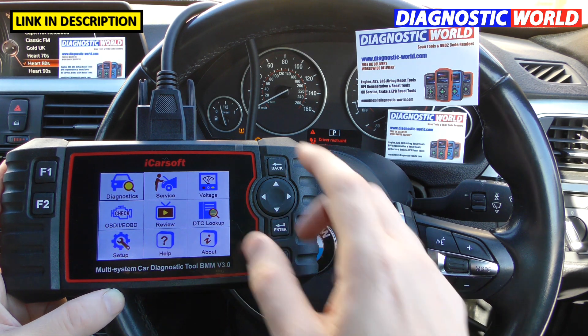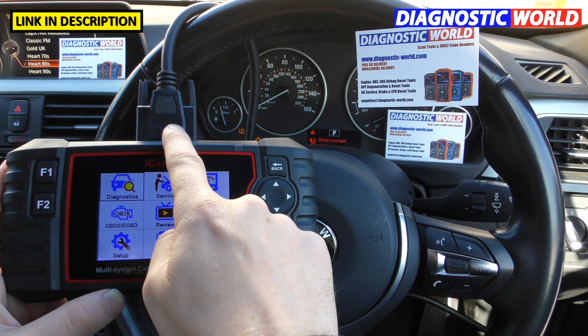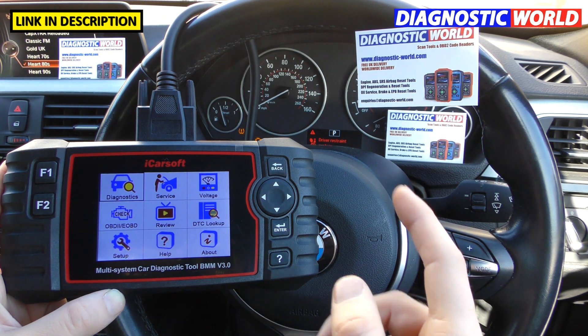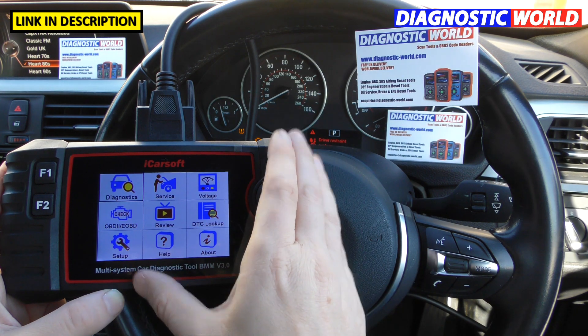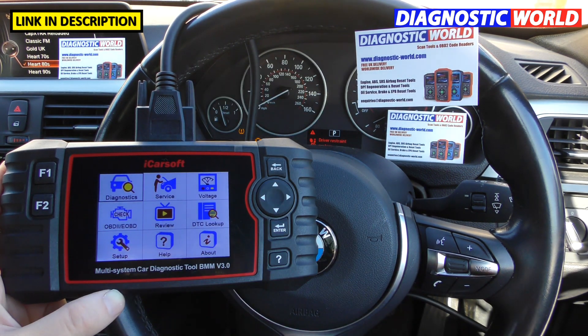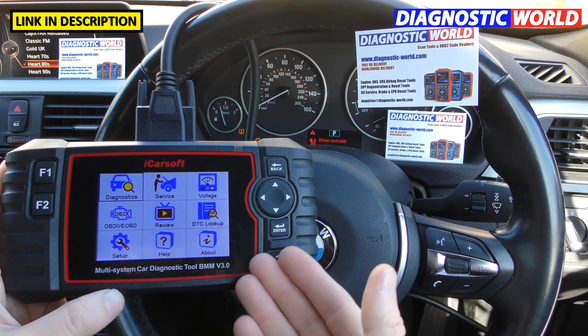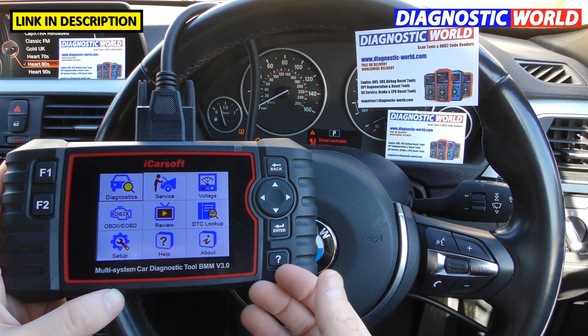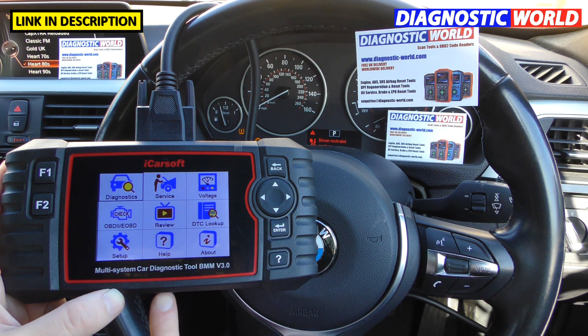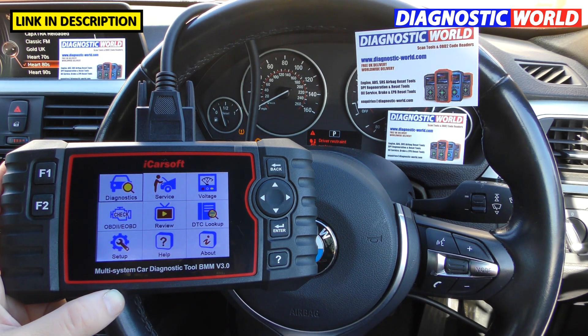How is the tool powered? It's powered by this cable here — the cable runs into the diagnostic port and takes its power from the vehicle battery, so it doesn't have an internal battery. If you remove this cable the screen would go completely blank. You can also power it up outside of the vehicle by connecting a USB cable into the bottom and running the other end into your laptop or PC.